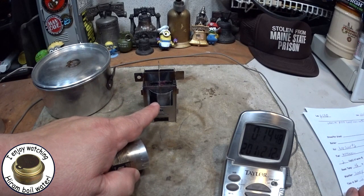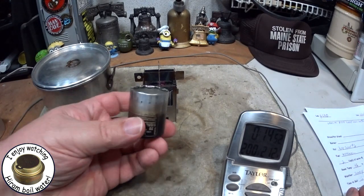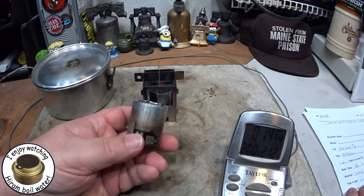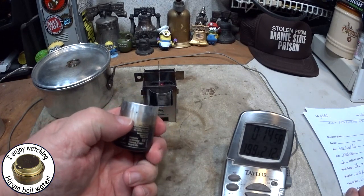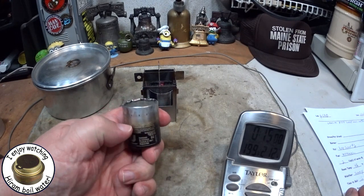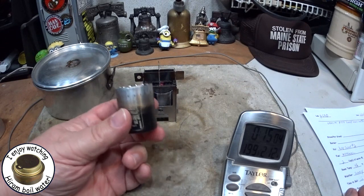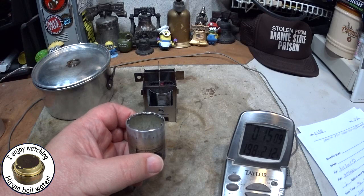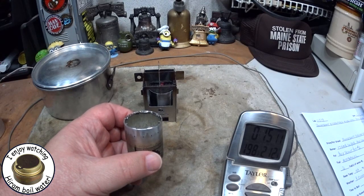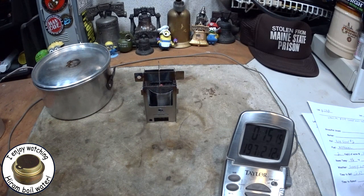So the same amount of fuel in my little can stuffed with carbon felt did finally get two cups of water to a boil. The other one is a jetted stove — you can only put so much fuel in, and 15 milliliters seems to be about the limit before it spritzes. That one only got up to 199 degrees in about 7 minutes 57 seconds, so it didn't boil. There we go — another boil test.